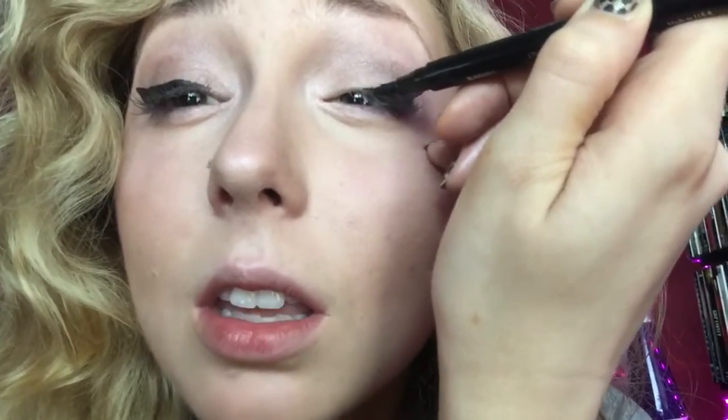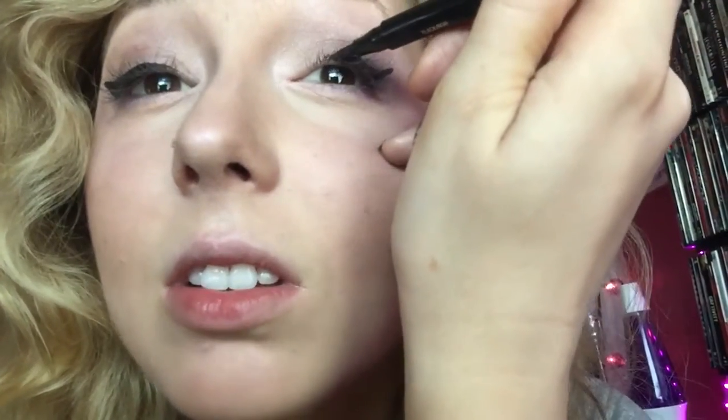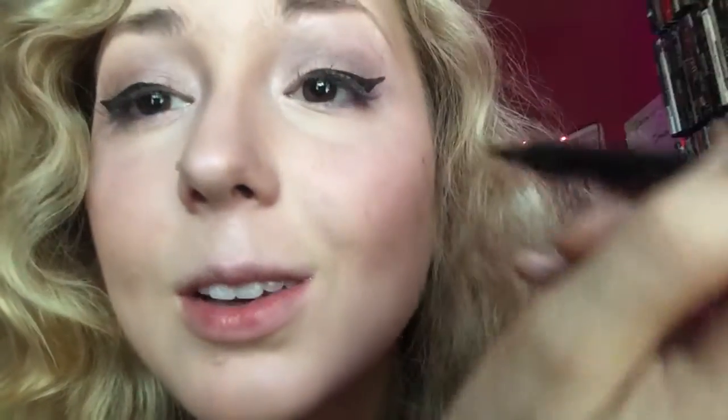Don't be afraid — just go over it. I have those Amy Winehouse moments where one looks nice and the other one doesn't, and you just keep making it bigger. It's okay, nobody's gonna judge you. I'll fix this one too — point it towards there and just drag it so that it makes a nice line. I can't really do this while looking into the camera, but yeah, that looks better.